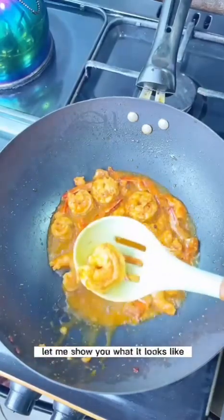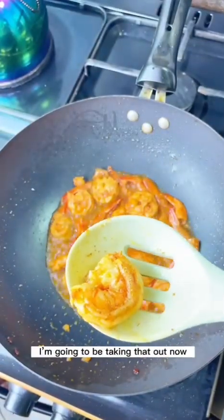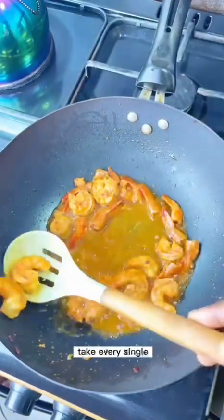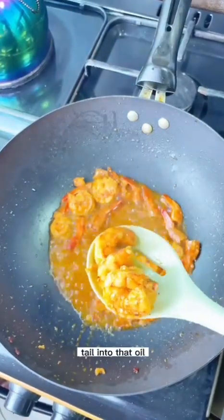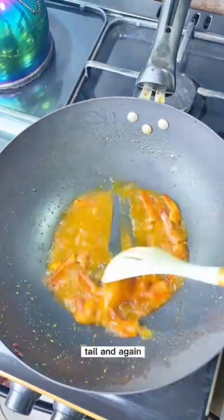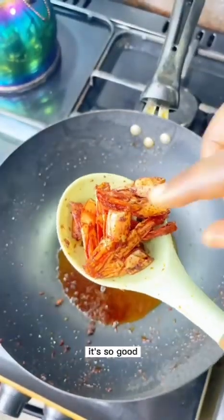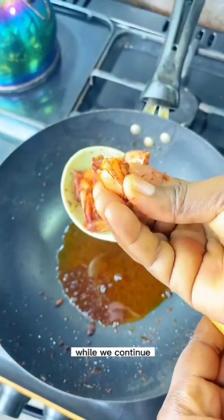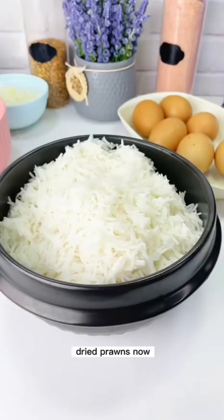You know your shrimps are ready when they begin to coil up. Look at the color — take them out, take everything out. But I'm going to leave the shrimp tails in the oil for a bit to extract more flavor. I also love to snack on these crispy tails while cooking — they taste like dried prawns. Really good!